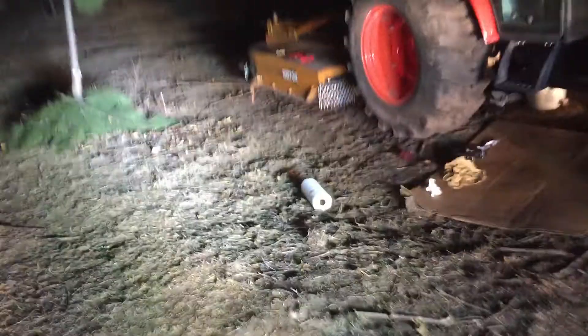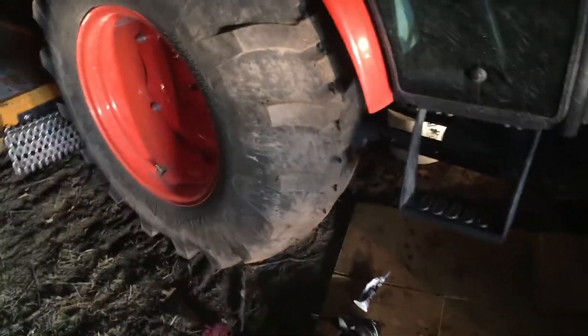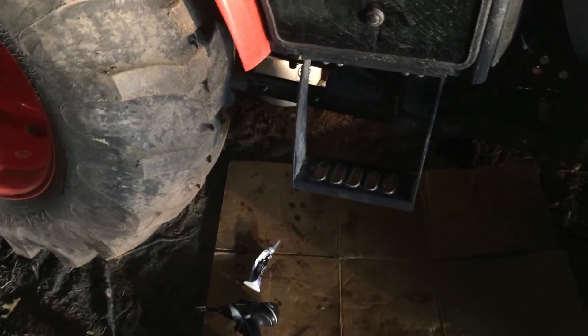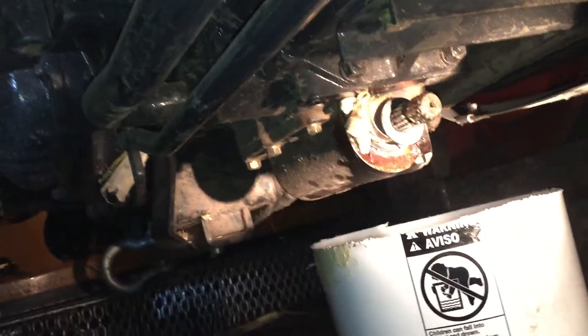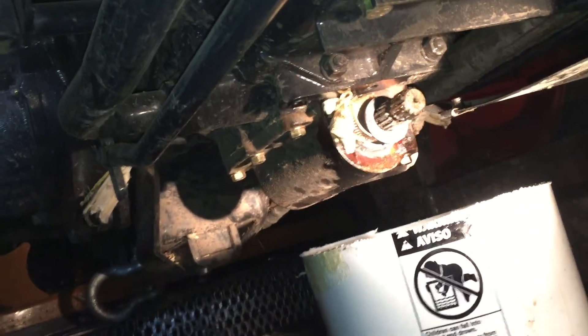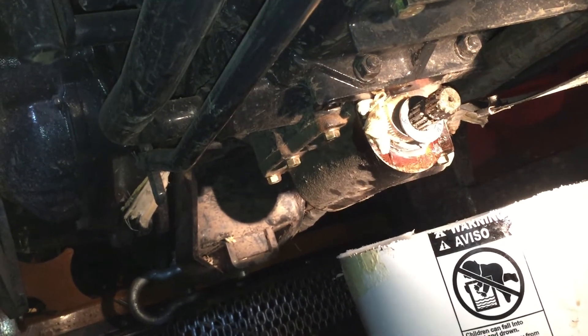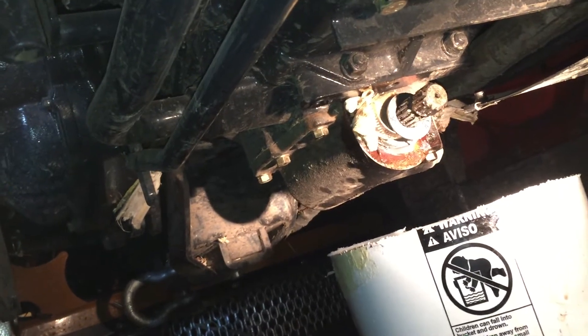My first idea with the tire seal slowed it down to a slow drip, but I can't handle a drip — I can handle a weep, but not a drip. So I've gone without it and I've got a pour. Now I tried the same idea, only this time I'm using plumber's putty, which is far more pliable — and I'm using plumber's putty because, well, it touches nasty stuff.